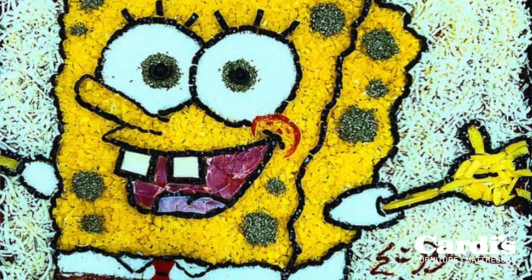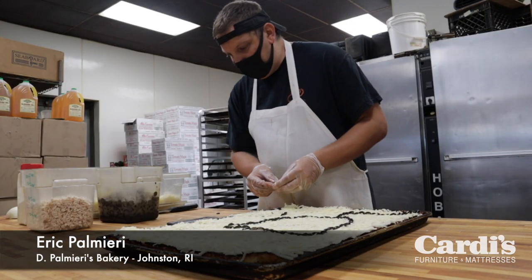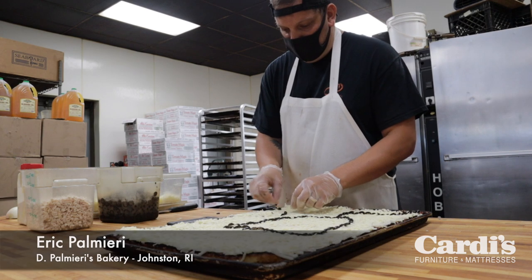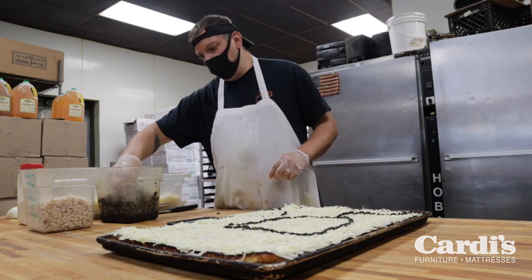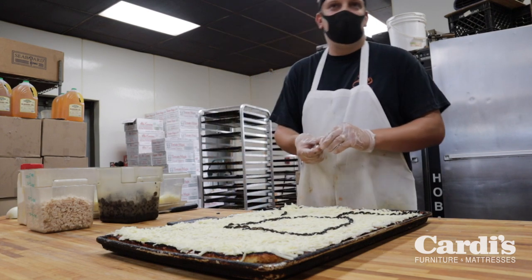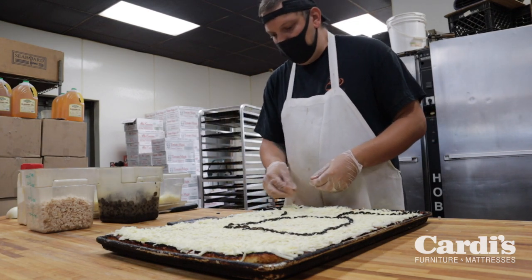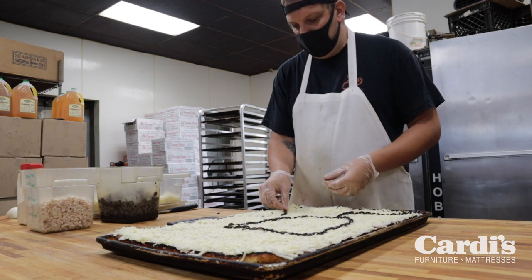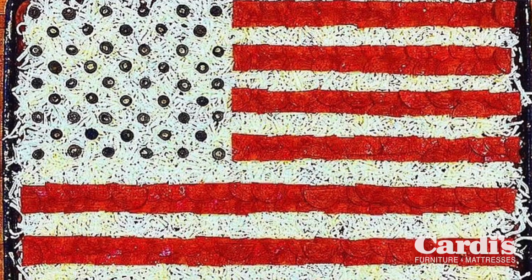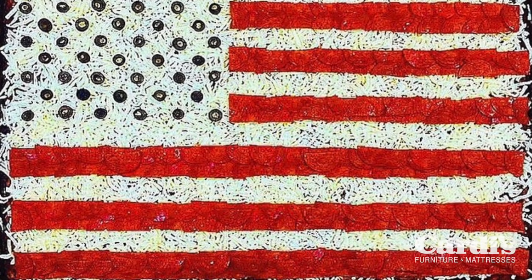The first thing I did was pretty basic — it was an American flag. It was the fourth of July and I was trying to think of something fun I could offer people. It was a really easy design: just some pepperoni for the stripes, olives for the stars. It was really popular — people really liked it, and it was a fun thing people could get for their cookouts.